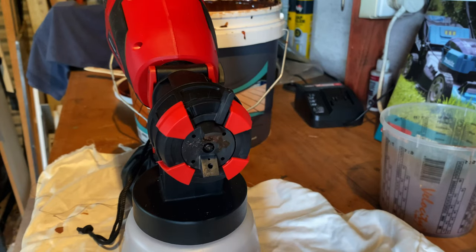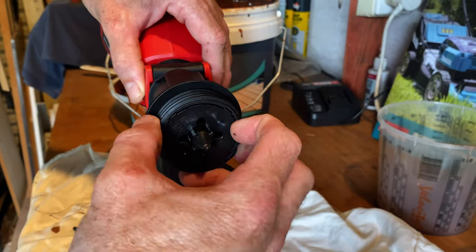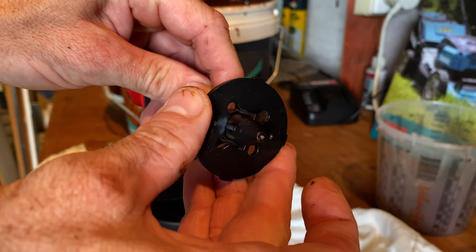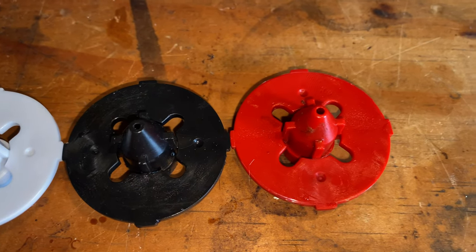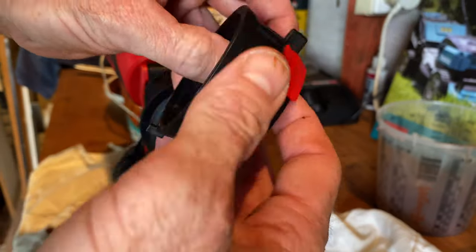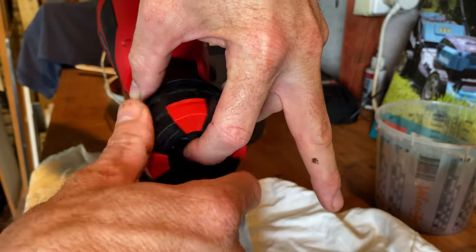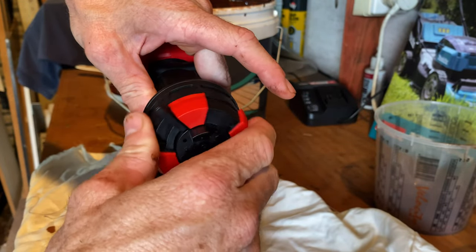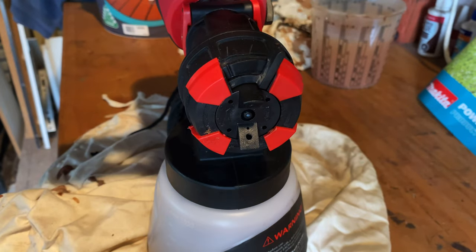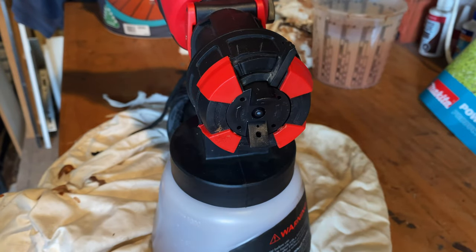If the nozzle gets clogged because the paint has dried, it's pretty simple to pull apart and comes with a nice cleaning tool to make the job a bit easier. The kit also comes with three different nozzles: 1.5, 1.8, and 2.2 mm. Assembly is a tad fiddly — you have to hold the fan width paddle in place, then insert the jet and screw the housing back on without any of those parts falling out. The adjustment for your spray width is pretty simple, as is the adjustment between vertical and horizontal spray, with a nice solid click between adjustments.